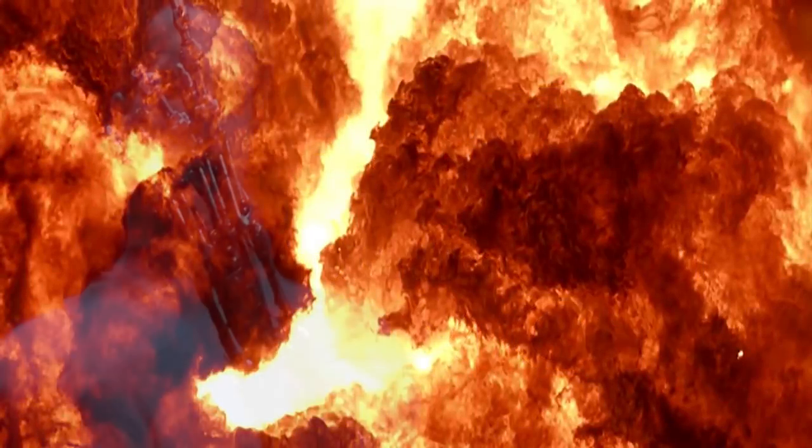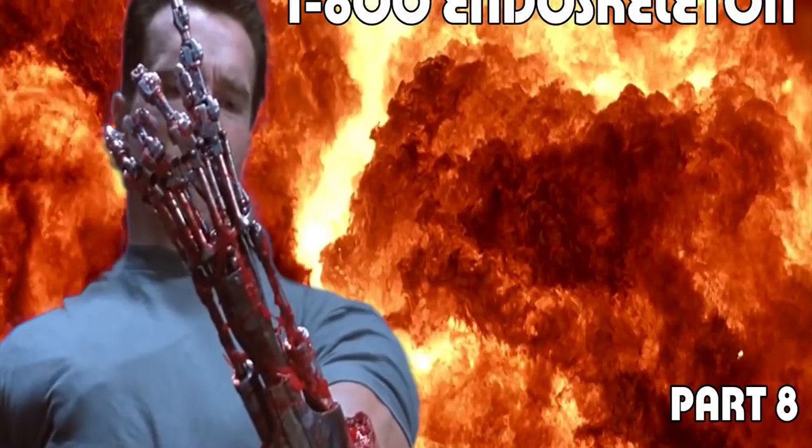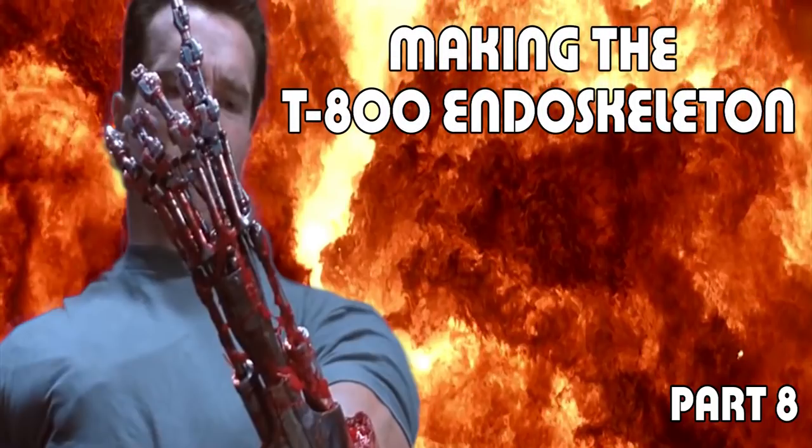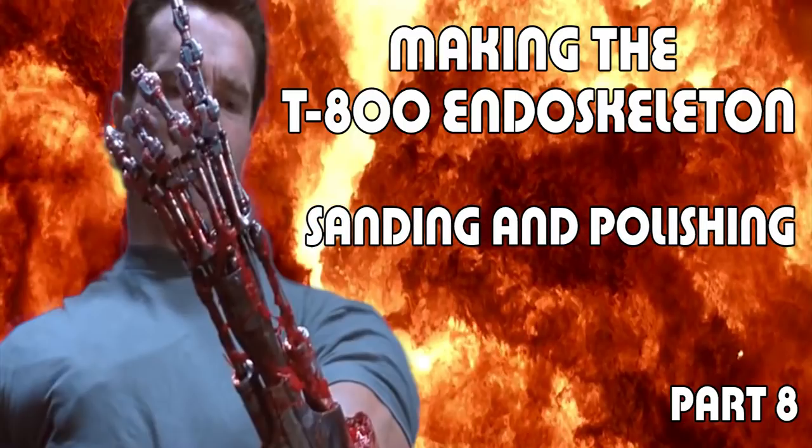Hi everyone, it's Ken here. In part eight of this video series on making the T-800 endoskeleton arm, we're going to do some sanding and polishing of the many many parts we've made to make up the arm.